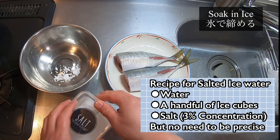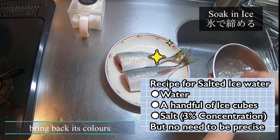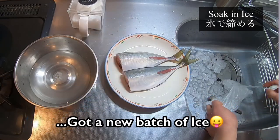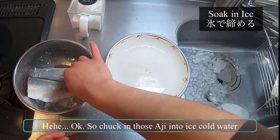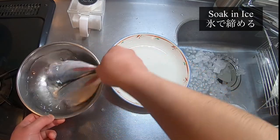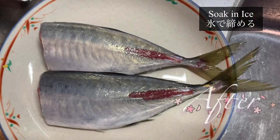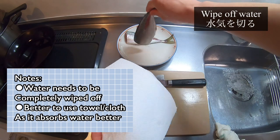As we've been washing it for a long time, the aji is starting to whiten in color. Washing it using lightly salted ice water will bring back the aji's color and glossiness. Chuck the aji into the ice water and give it a quick stir — about 20 to 30 seconds will be good enough. See how the colors are much brighter now? Now wipe off the water with kitchen paper.